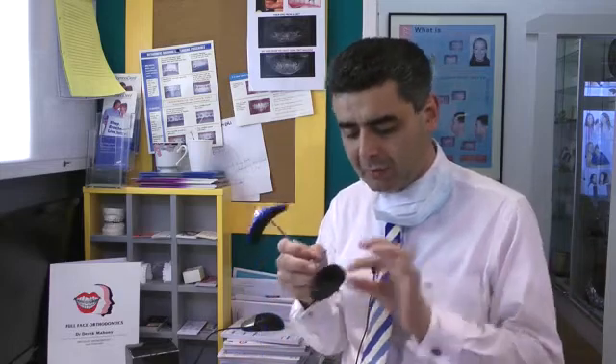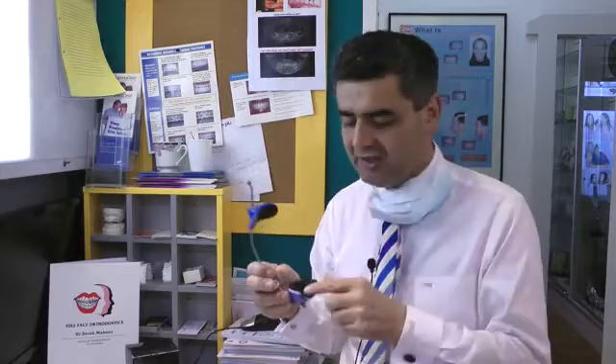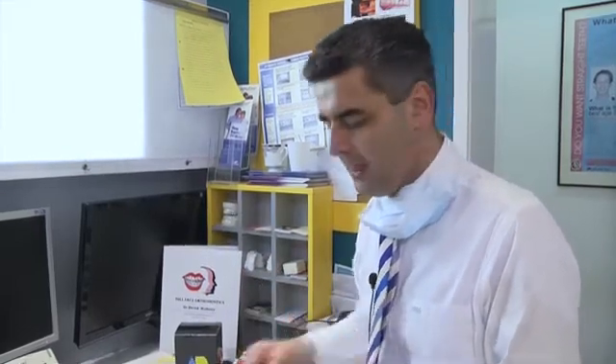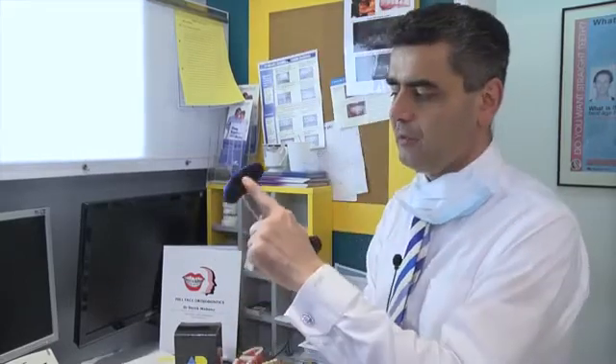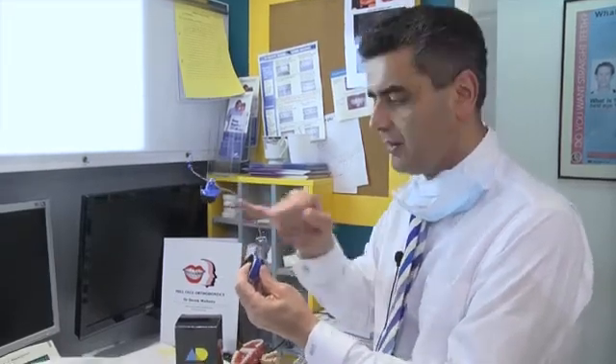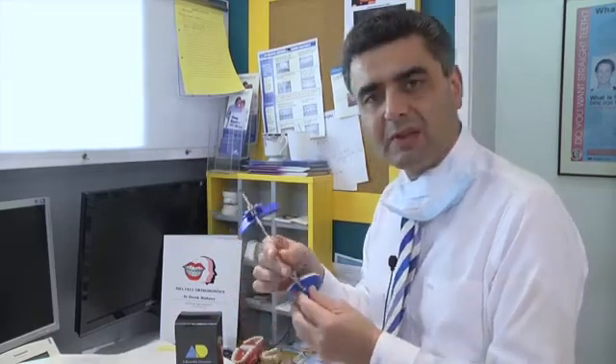I've had one or two patients that we've actually fully customized this. We've taken an impression of the chin and my technician with cold cure acrylic has actually customized it to the chin — that's like a bespoke face mask, but a lot of extra work goes into that. As far as the pads, there's the forehead pad and the chin pad. Looking at it from the side, the direction of pull is in this method. Very comfortable to use. I've had very good compliance with these face masks. Now let's go to the clinic and actually fit one.